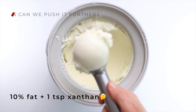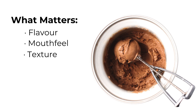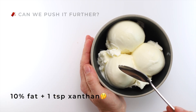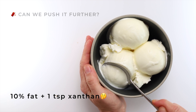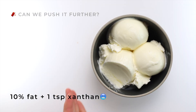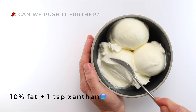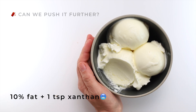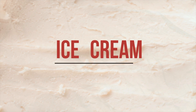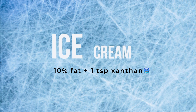It seems like the perfect shortcut — less fat, same texture. But when I create recipes, flavor comes first, then mouthfeel along with texture. And in a 10% fat ice cream with one teaspoon of xanthan gum, the texture looks good, but there's still too much water, and that affects the mouthfeel. It feels cold and thin. Xanthan gum can help with the texture, but it can't fix how too much water feels in the mouth. In the end, we don't get ice cream — we get too much ice. That's the point where xanthan gum just can't make up for missing fat.